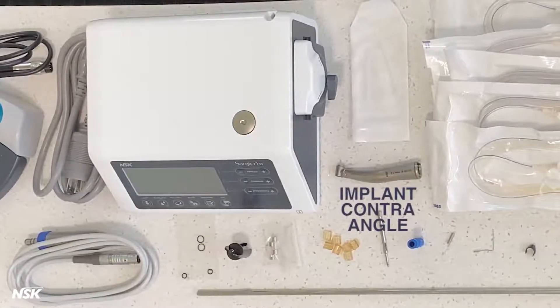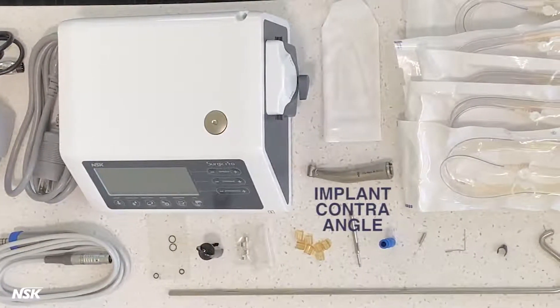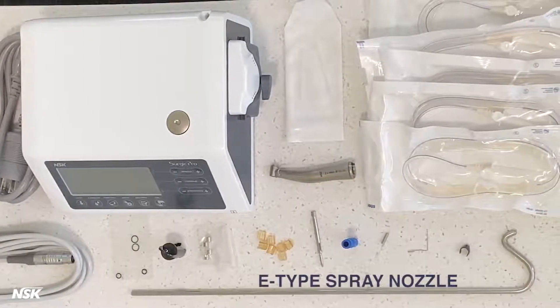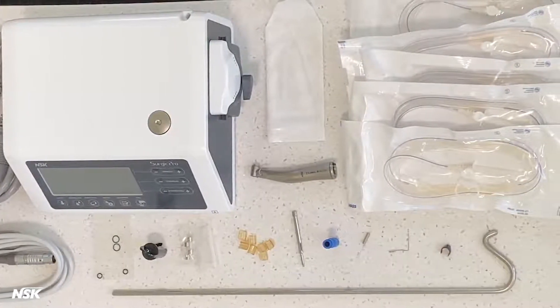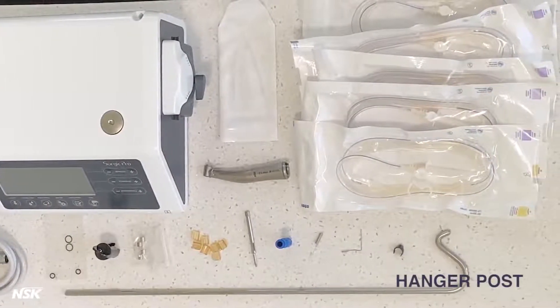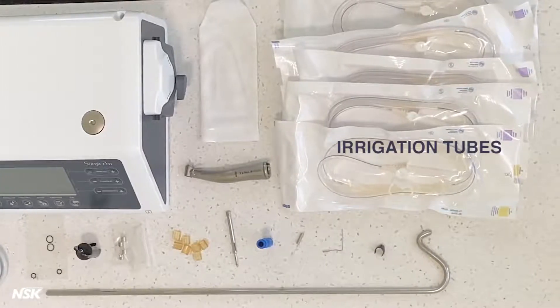Also included: optic or non-optic implant contra angle depending on the model of the motor, Y connector, E-type spray nozzle, cleaning wire, internal spray nozzle, nozzle holder, coolant solution hanger post, and irrigation tubes.